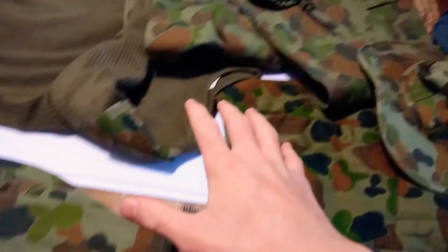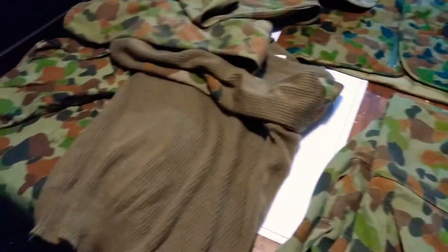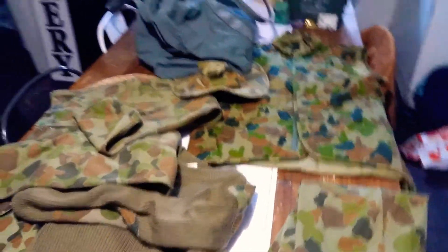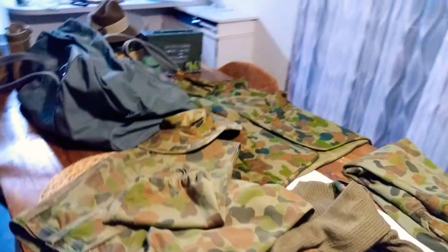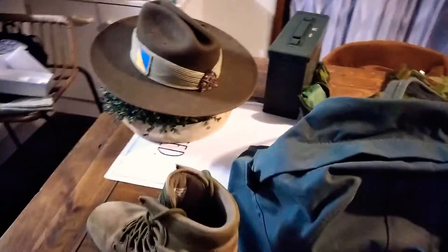All this stuff is packed in the bag and they'll hand it to you on a certain night. You take it home and they tell you to iron it, so the next time you come you'll go on drill and they'll check your uniform to see if you've done it right. They will also teach you how to do the blousing, so just keep that in mind.